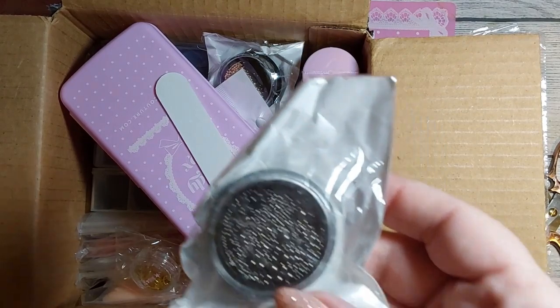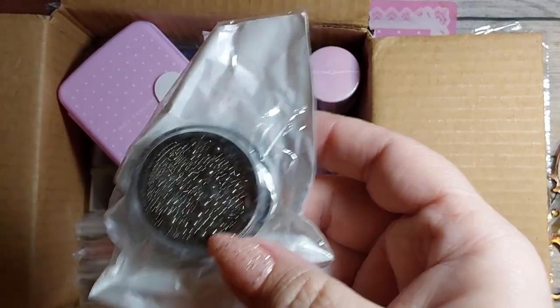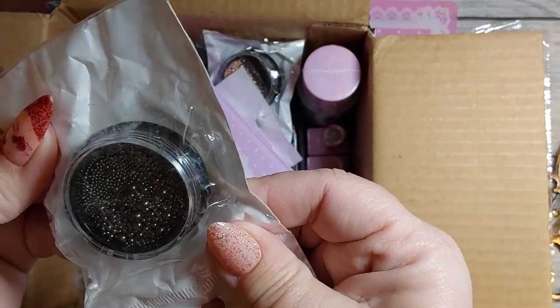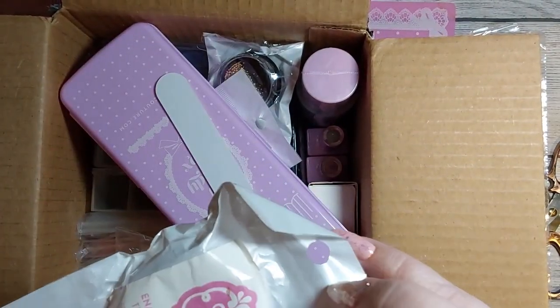Pulling out this right here — looks like some caviar beads and some bling blings. This one as well. Y'all, look at that static — if y'all diamond paint, y'all know what that is. These are more like a charcoal color, some caviar beads, some larger ones. Very nice.